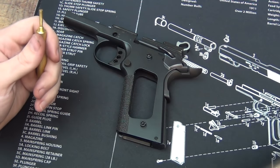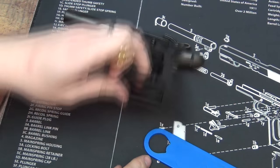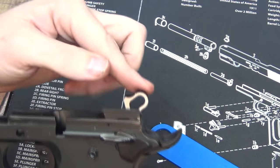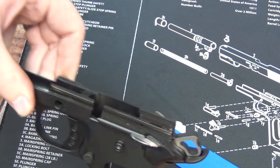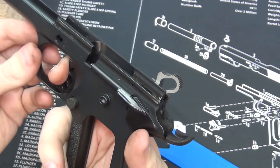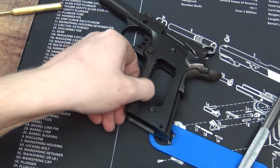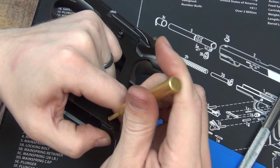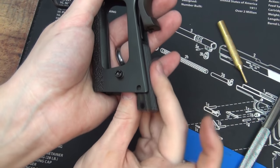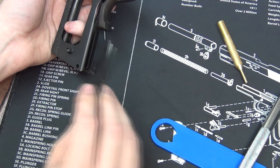Now we're going to take the small brass punch — I'm also using the barrel bushing wrench — and we're looking at this little pin right here. There's a rounded side and a dimpled side; we're going to pound on the dimpled side downward. You should note that the hammer needs to be in the upward position. If it's down, depress the grip safety, pull the trigger, and bring it up gently. Give it a good tap — it's coming out the other side. There's our main spring housing. Slide that down and there's our sear spring.